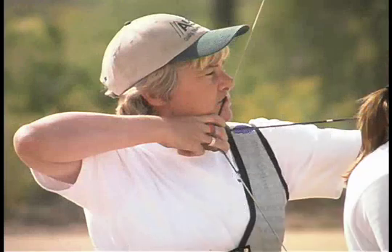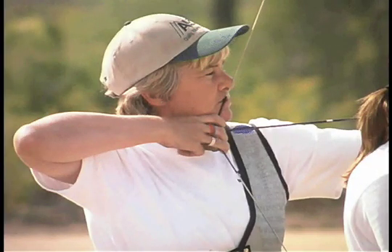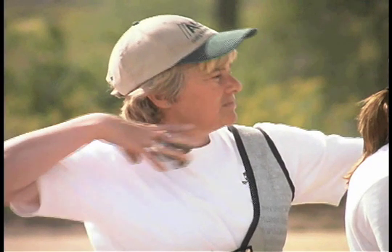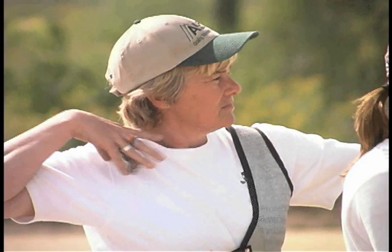Notice how far forward this archer's elbow is. The wrist tension sets up for a snap and release. Notice how distinct and sharp the snap is. Her follow-through was relatively simple, but the shot was determined by the release, not the follow-through.